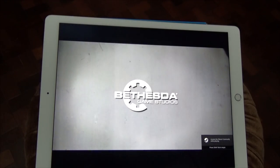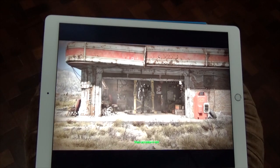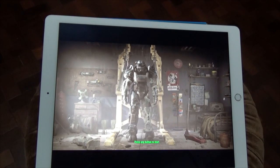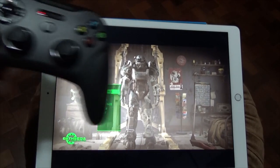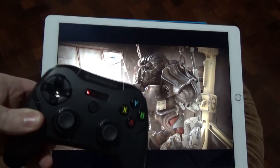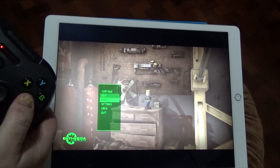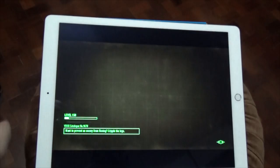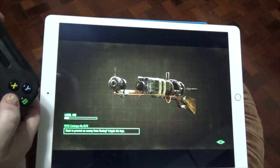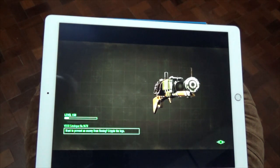Moonlight emulates a Shield tablet on iOS — I believe there's an Android version also available. It came out yesterday and it's still a little bit buggy, but it works. This is Fallout 4. It gets better, because it works with MFI controllers and it maps your MFI controller to be a 360 pad — so this is emulating a 360 pad. I just can't believe this, this is so cool.